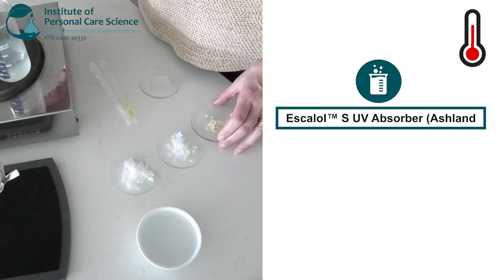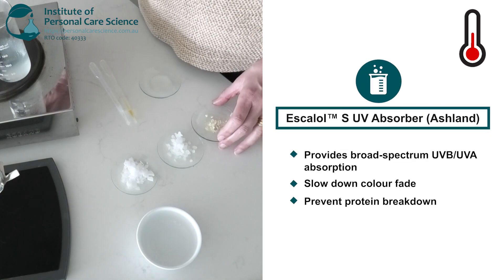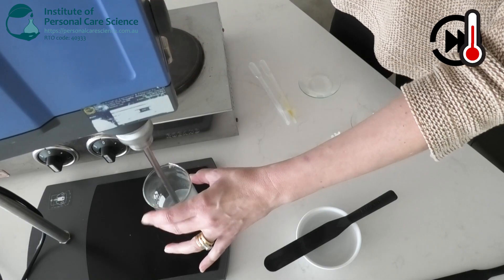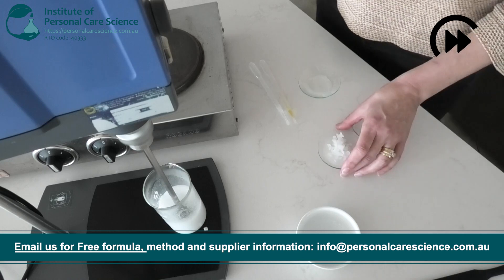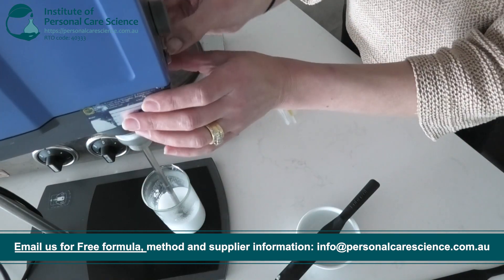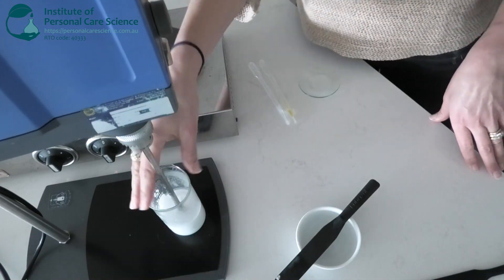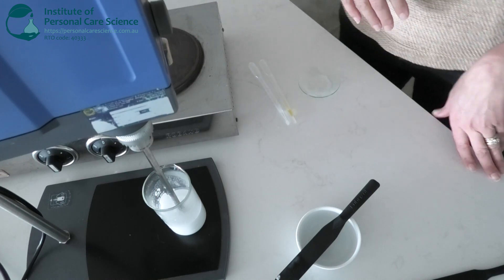I'm also adding in a UV filter to slow down colour fade and prevent protein breakdown. Once that's come together nicely, we will take it off and allow it to cool down to below 40 degrees before we add the heat-sensitive materials.